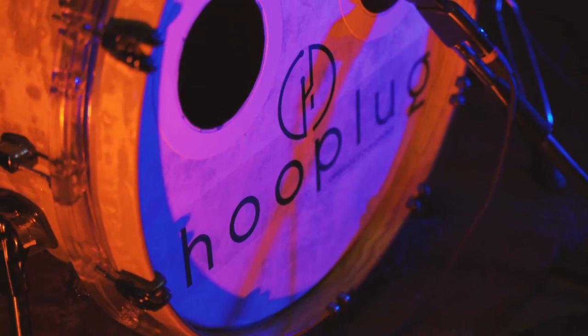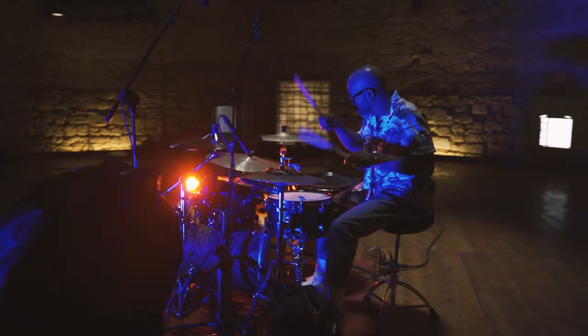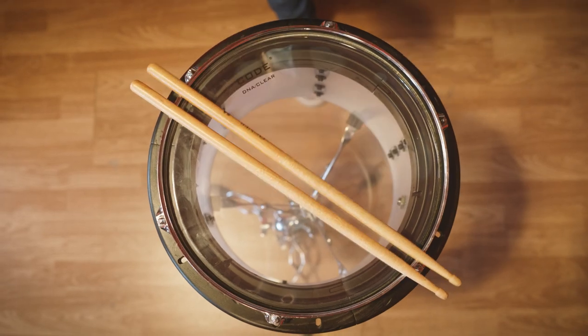Hooplug changes your experience with the drums, whether it's a profession or a hobby. It guarantees an excellent performance through an innovative system that contains all of the features of a made in Italy design. Are you ready for the revolution?